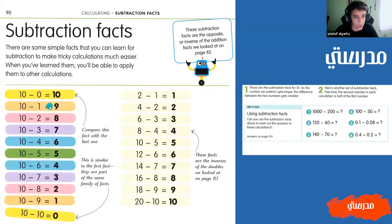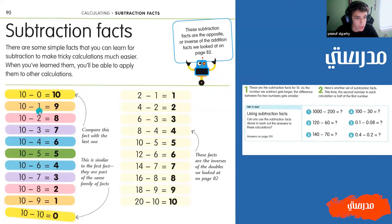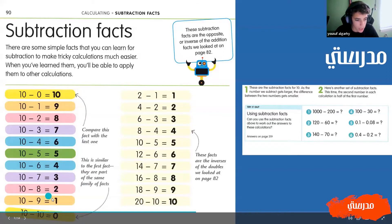So now we have some subtraction facts of 10, because every single number is being subtracted from 10. So we have: 10 minus zero equals 10, 10 minus one equals nine, 10 minus two equals eight, 10 minus three equals seven, 10 minus four equals six, 10 minus five equals five, 10 minus six equals four, 10 minus seven equals three, 10 minus eight equals two, 10 minus nine equals one, and 10 minus 10 equals zero.